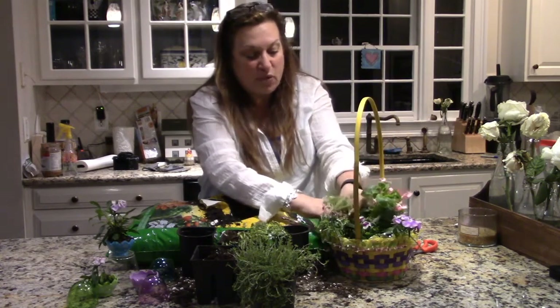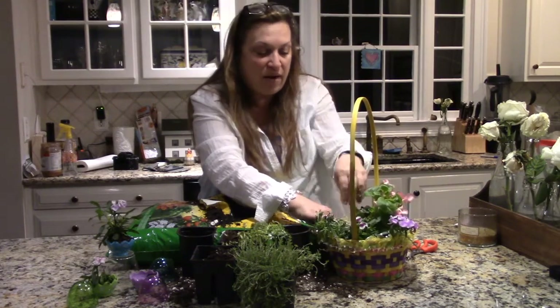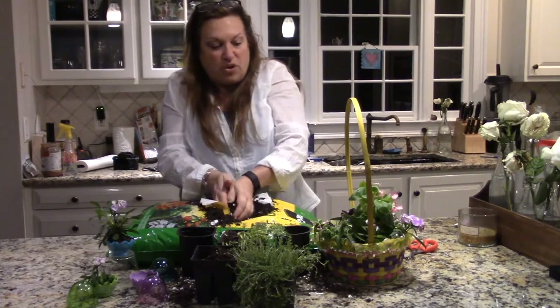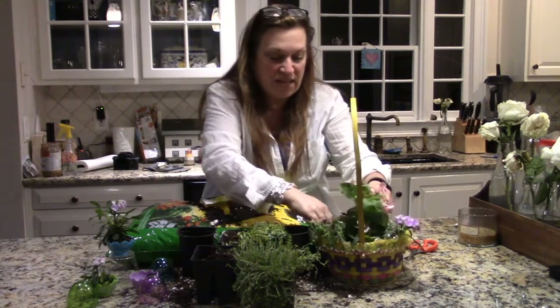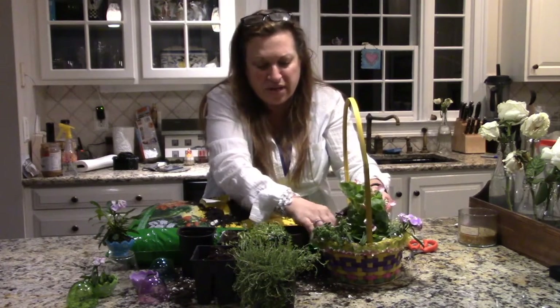One thing I didn't mention before is that you want to try to get all the air out of the soil so the roots have room to grow. It's just fantastic — look at that! Oh, I think I covered up that plant — there it is.